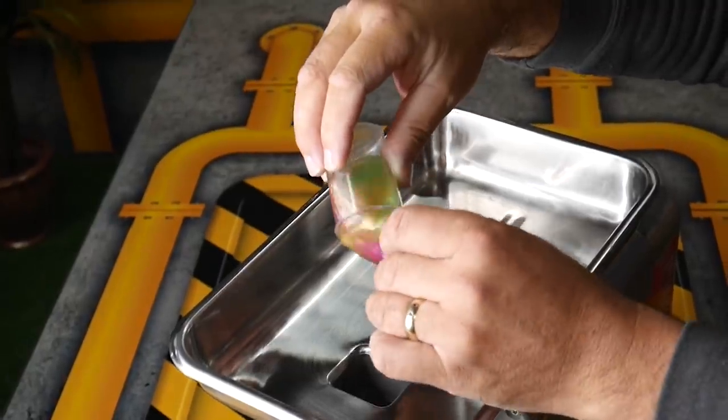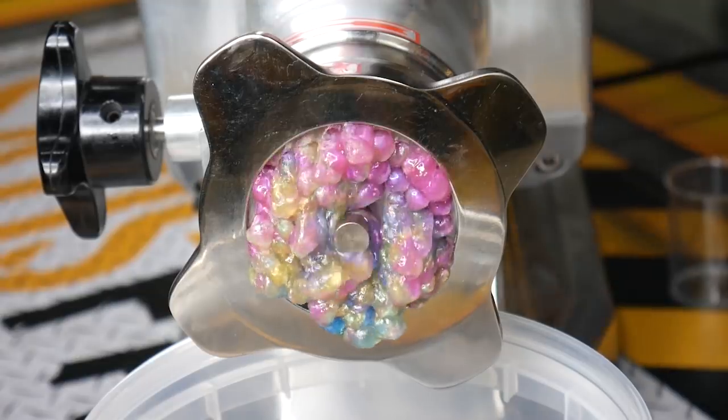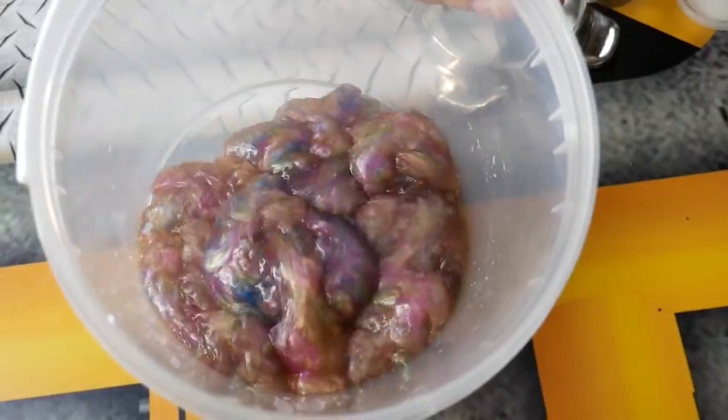This is what happens when you put tons of slime into a meat mixer — it comes out like this. And that's the leftovers.